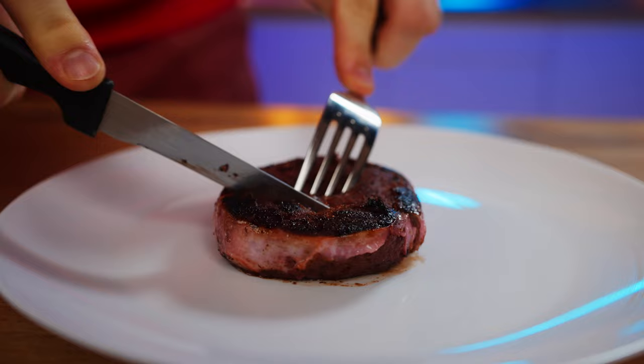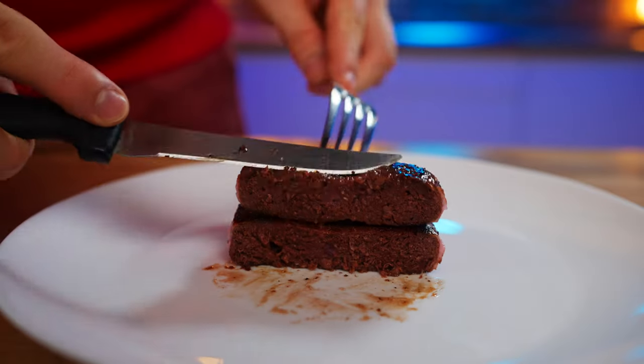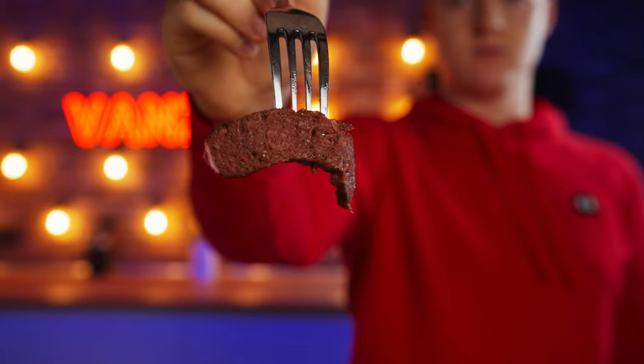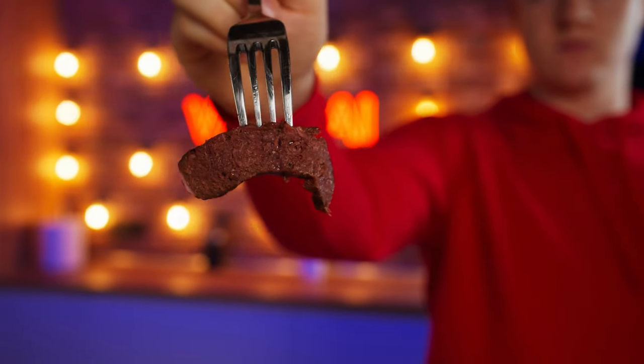Let's try it. A rich meat flavor in its purest form — 10 out of 10. Let's cut into the vegan steak. There are fibers here too. I've never really eaten anything like this before and my brain can't really identify the product. It looks like some kind of chemical meat with a bacon flavor, but the fibers are made really well. 6 out of 10.